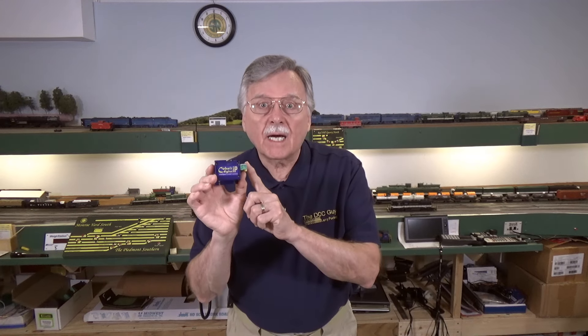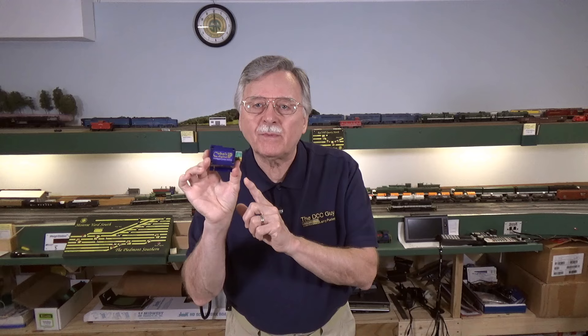This is something I talked about recently when I did a review of these DCC Concepts Cobalt IP digital switch machines. I said then that one of the projects I wanted to take on was creating an automated DCC reverse loop. Over the last couple of days I went ahead and put that together. It took me one day to cut out the plywood, lay the foam subroadbed and track, and another day to do all the wiring. So it's not an overwhelming project — you can do it very quickly once you get it all laid out in front of you.